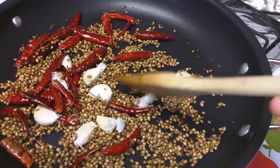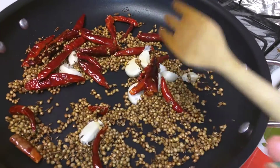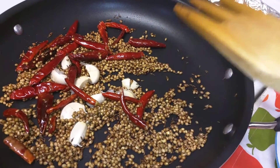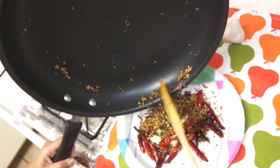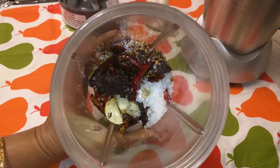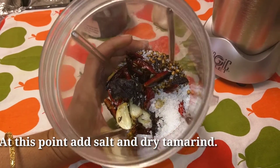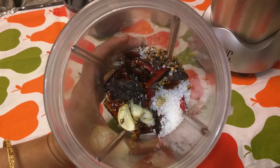If you have a traditional mixi roti you can use that for this garlic powder — it will be very tasty. If it is not available, we will mix it in the normal regular blender. Now I am transferring into a separate plate. After it cools down, I will add salt and dry tamarind to the ingredients and mix in the blender. Don't do it super fine — just do it as a coarse powder as much as possible.